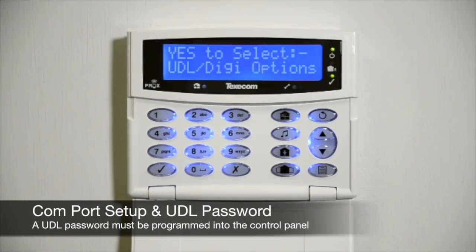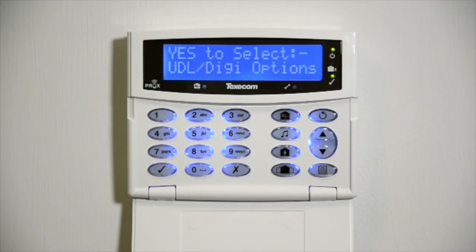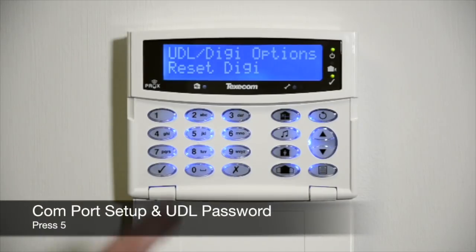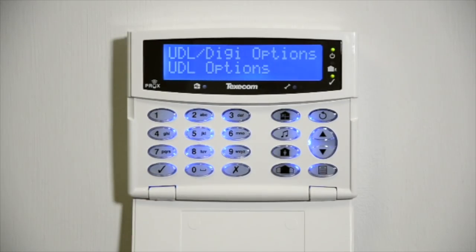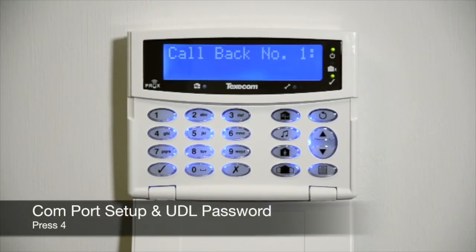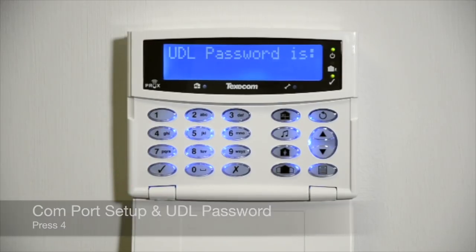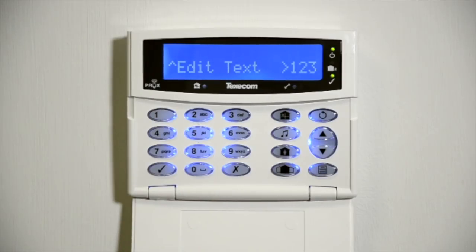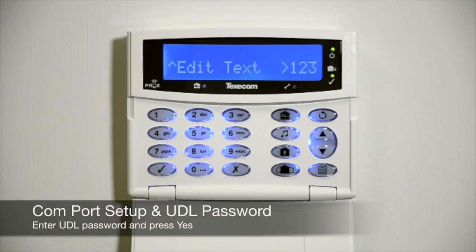A UDL password must be programmed into the panel in order to connect with the app. Continue by following these steps: Press Yes, press Yes, press Yes, press No. Enter the UDL password and press Yes.